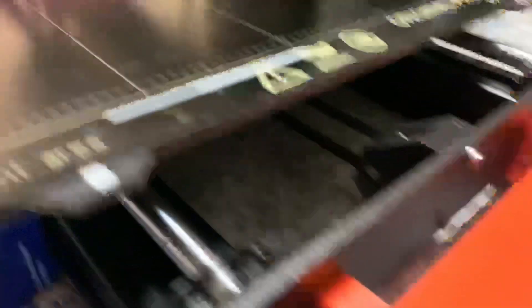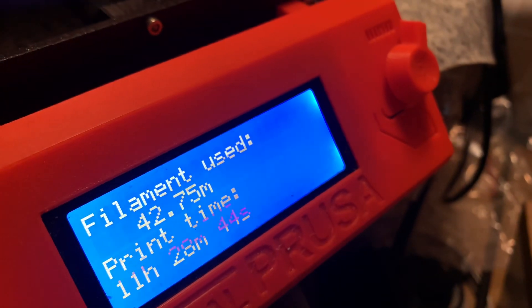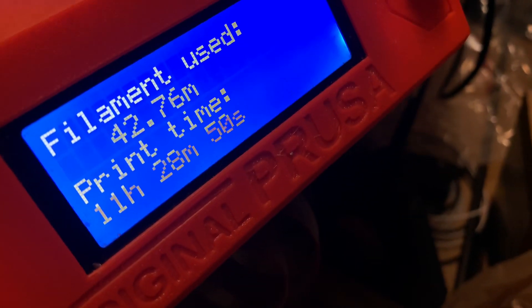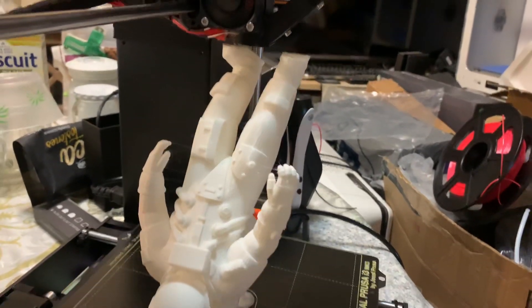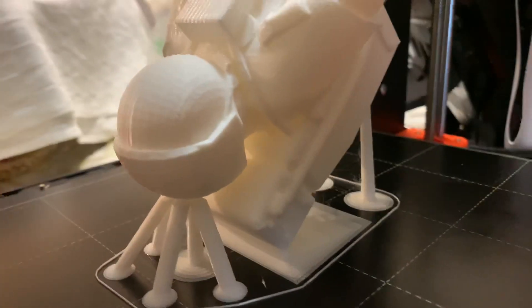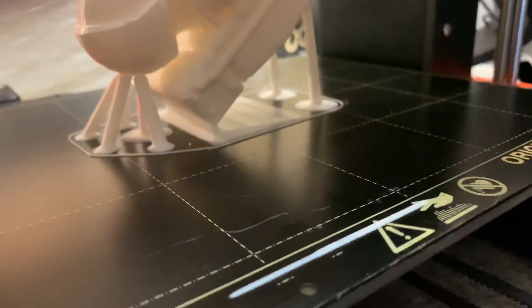If you want to see, here are the statistics of the actual print: filamento usado 42.76 metros, tiempo impreso 11 horas 28 minutos 55 segundos — also 11 hours 24 minutes 54 seconds. Tell me down below what you think. This is a 0.2 layer height — crazy, isn't it?